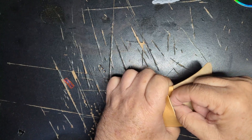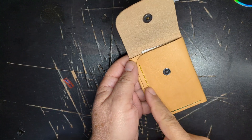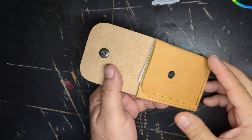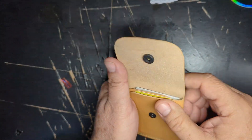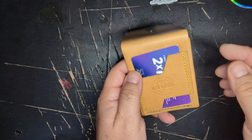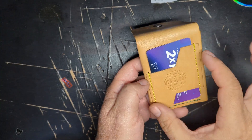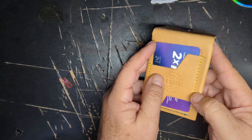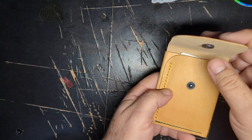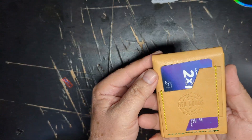Then again, you might only be carrying a few cards and no cash — there are places where cash is almost never used, maybe just one bill for emergencies. But all of this limits the use of the front pockets, and all that space is wasted just to accommodate the back compartment.